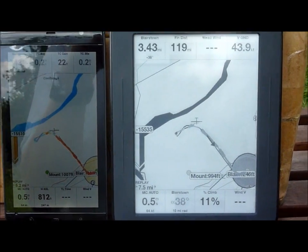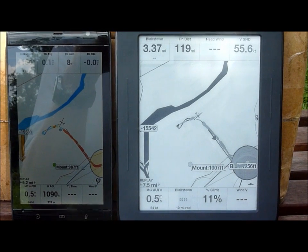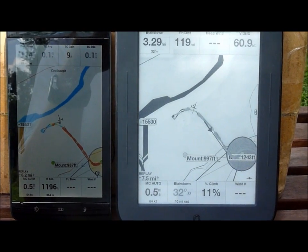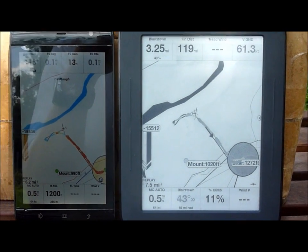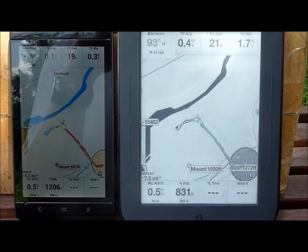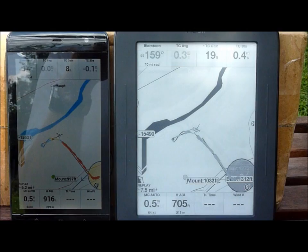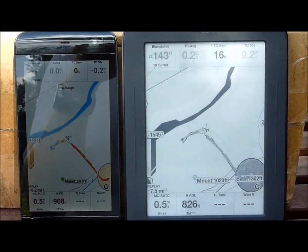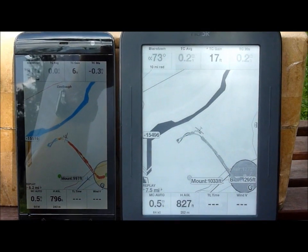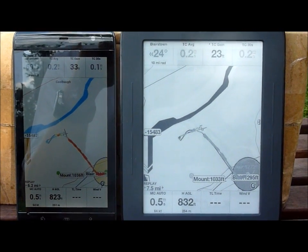I've got circling north. Everything is north-up on this, I'm pretty sure, even with thermaling. I'm not sure how the Nook would respond to track-up or anything but north-up — I'm not sure if it would be responsive enough to do a rotating screen. It'd be an interesting test; I'll do that at a later date.